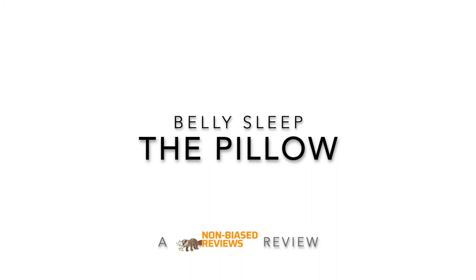Hi, today we're reviewing the Belly Sleep Original Pillow. I'm so excited about a pillow for stomach sleepers. Belly Sleep is making just one pillow and it is targeting stomach sleepers only. I love that focus because I'm expecting a product that is going to work well with my needs as a stomach sleeper. I always fall asleep on my stomach.